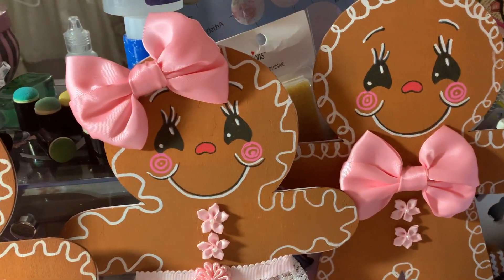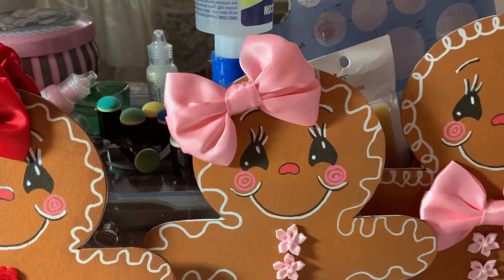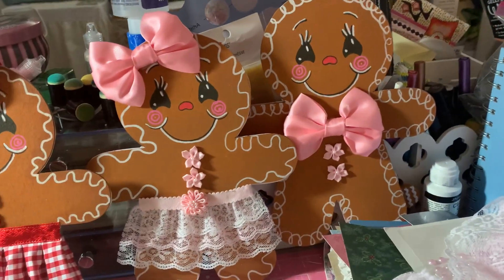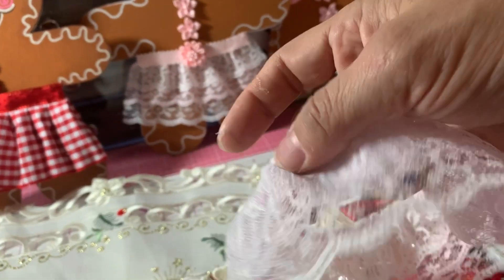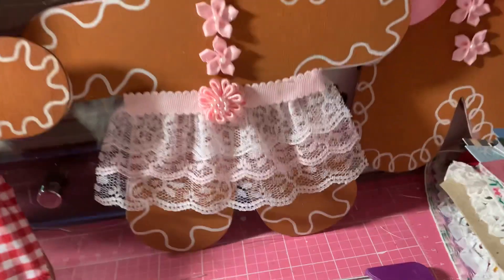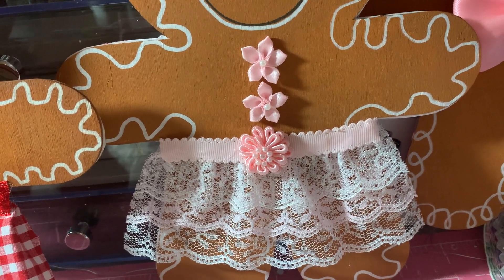Here's the girl — I just popped a bow on her head. I really like these bows; they're really nice for some of these bigger gingerbreads. For her skirt, I used some of this lace — I had gotten this from Hobby Lobby — some real pretty, very pale pink lace. And then I just added some pale pink ribbon for the little sash and added these flowers.